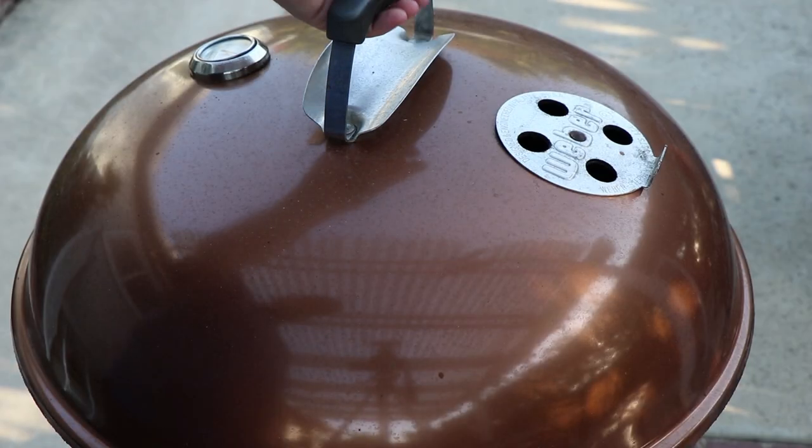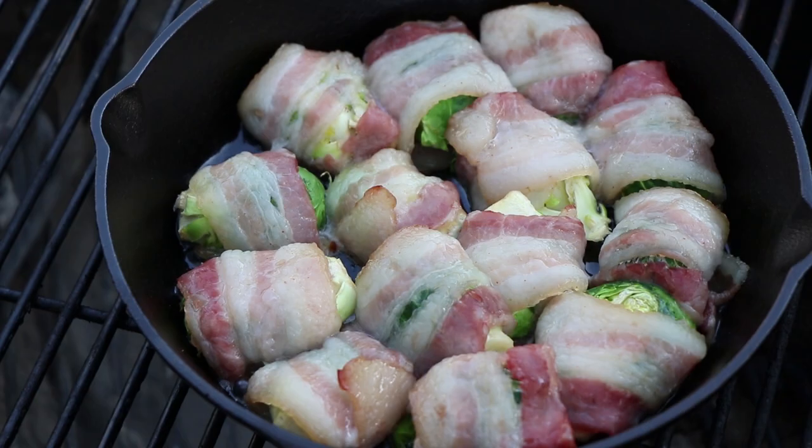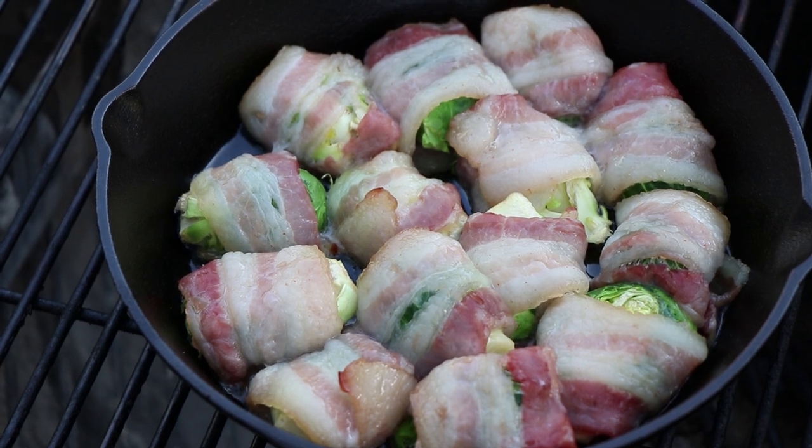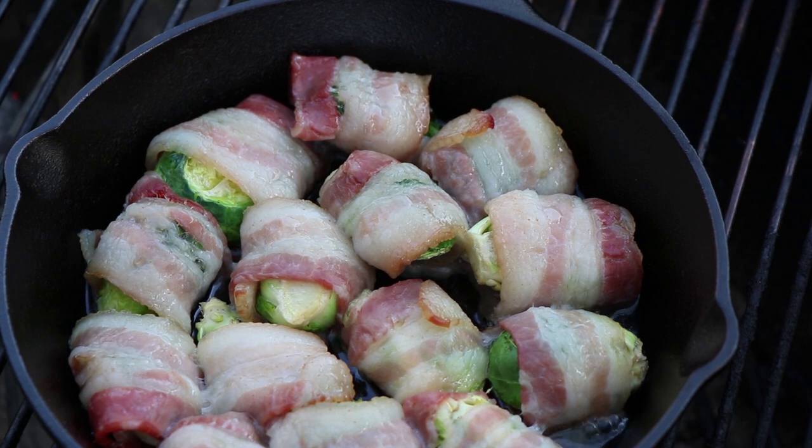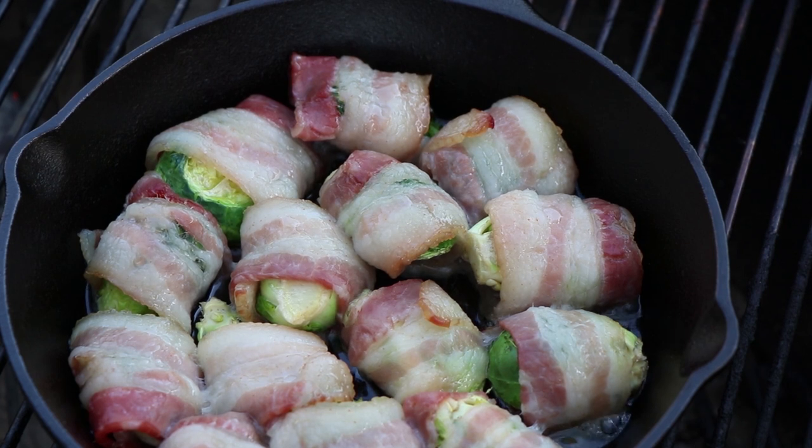It's been about 20 minutes — let's take a look and see how we're doing. Looking good, we're sizzling there. I'm going to rotate the skillet here, put the lid back on, and let it keep cooking. Check it again in about 15 minutes.